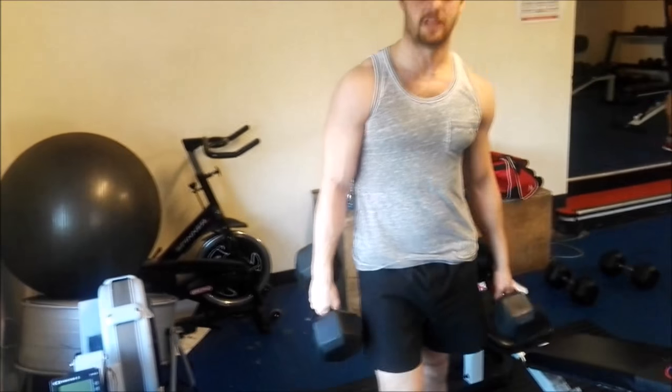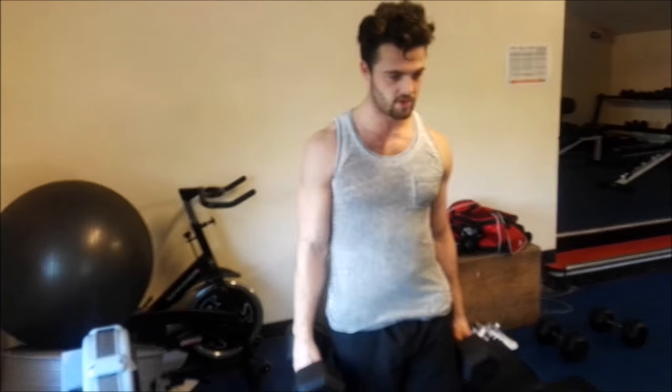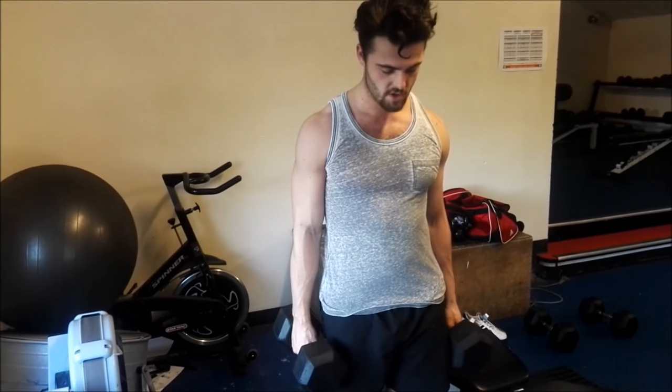We've moved away from the shoulders now and we're going to the arms. We're doing hammer curls and then straight throws on the bar. Same again, 8 to 12 reps on these.